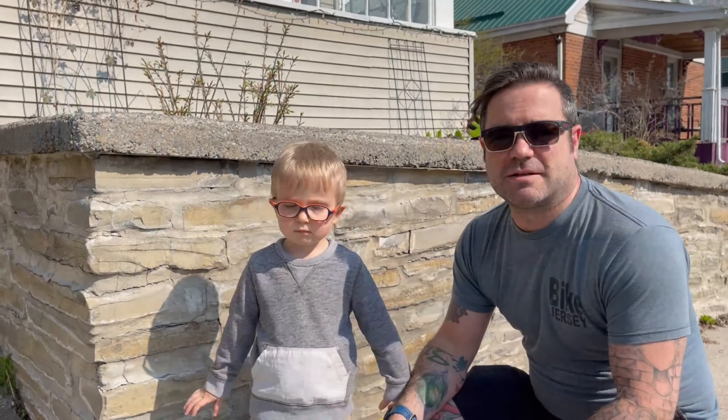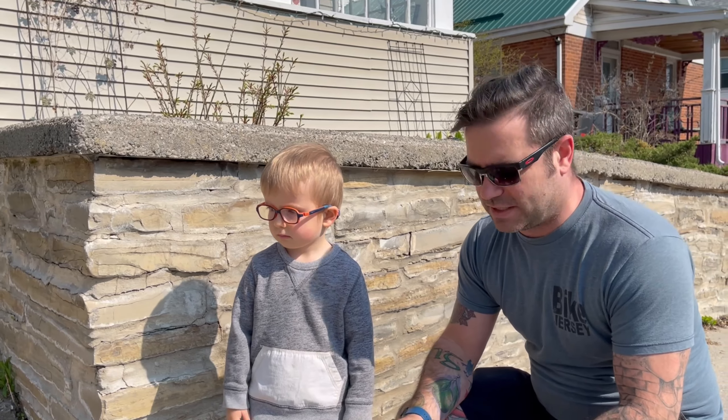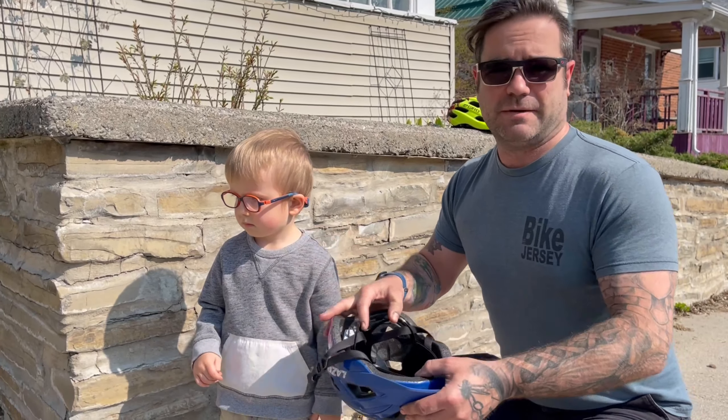Hi, I'm Jose from Joe Mama Cycles and we're here today to talk to you about fitting kids helmets with Lazer's Autofit adjustment system.